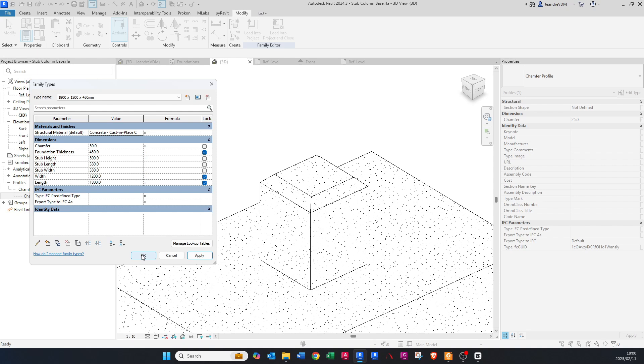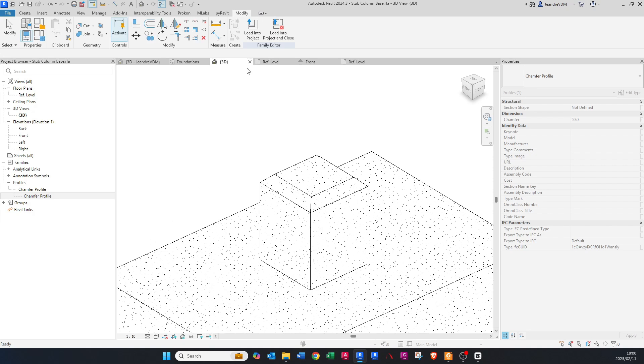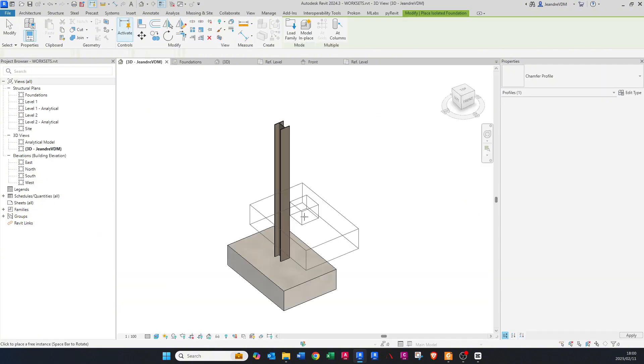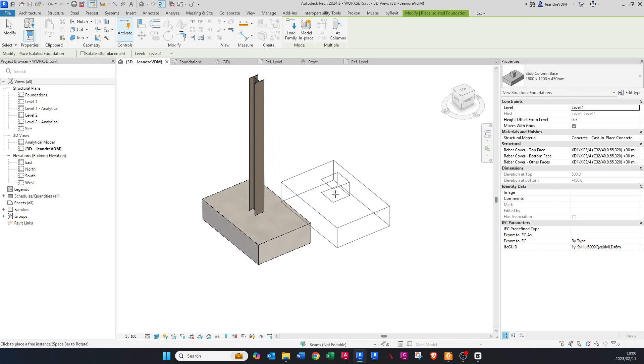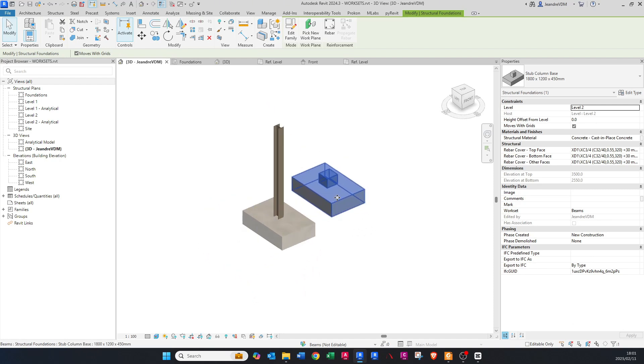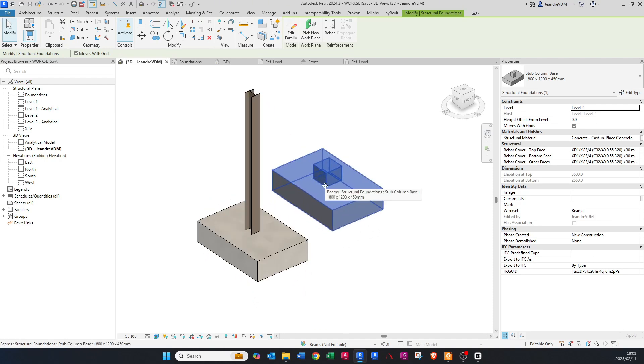Now we can load it into our project. Go to Load into Project and make sure you load it into your Revit file — the RVT file — and not the RFA file. Click OK. It loads into the project file. Click on the element and you'll see the base has been created, though the section box might be clipping it — change that to Level 1.